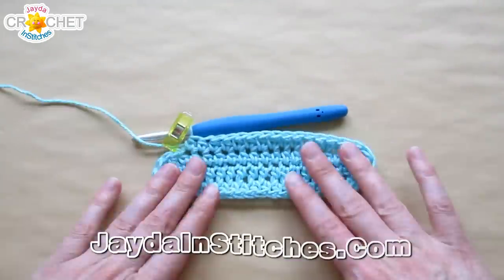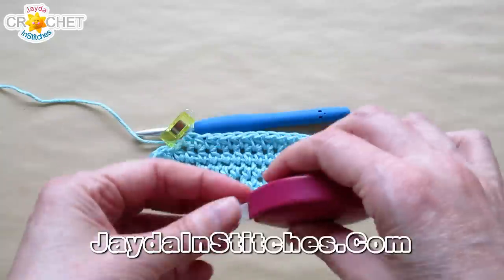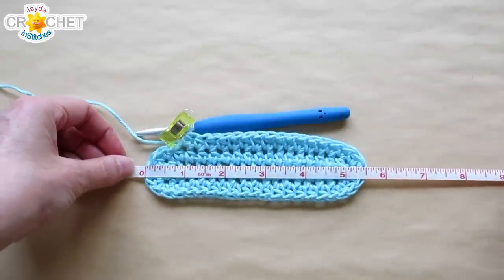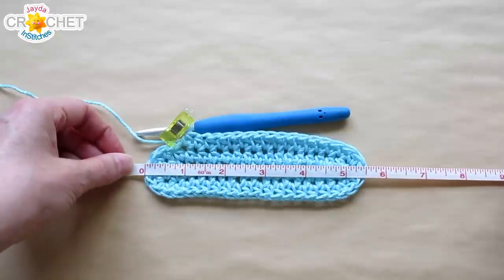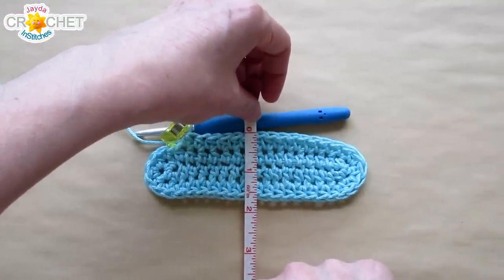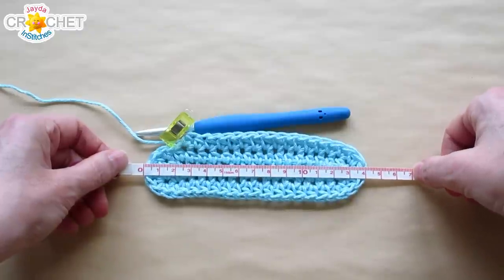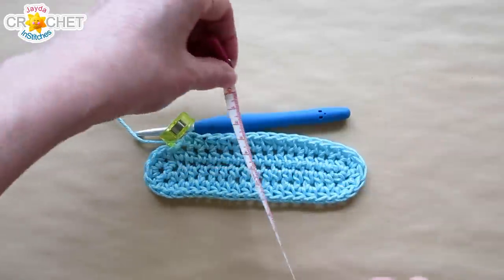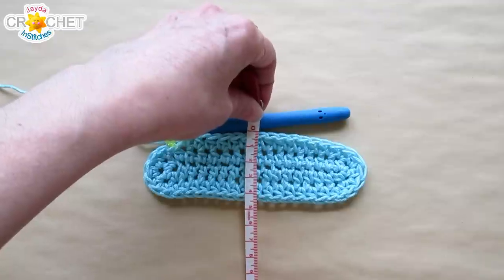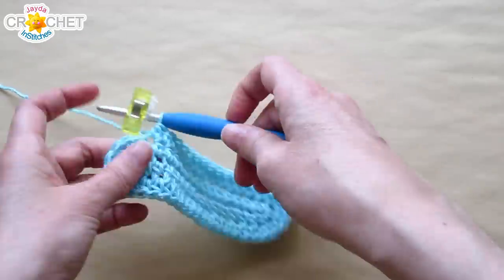Take a quick measurement — lay it flat. You should be approximately five and a half inches from edge to edge, and about one and a half inches wide. In metric, that's 14 centimeters across and approximately 4.5 centimeters wide. That's where you should be at the end of row two.